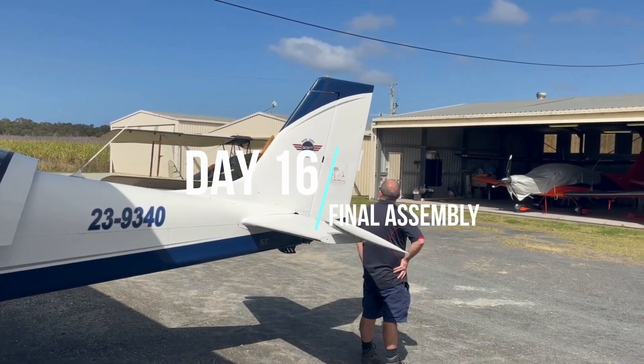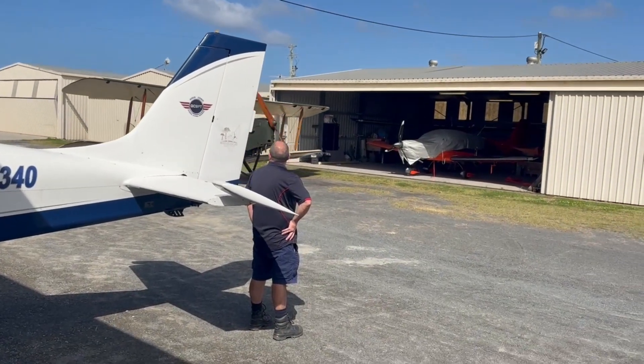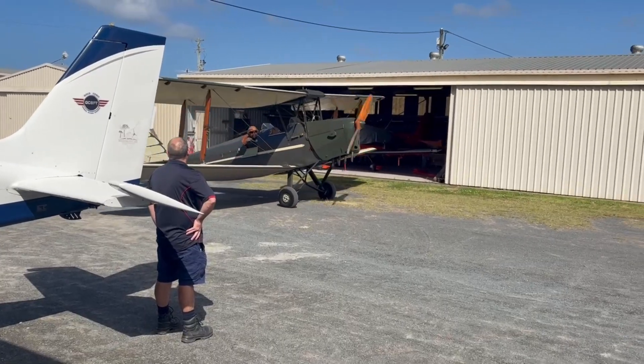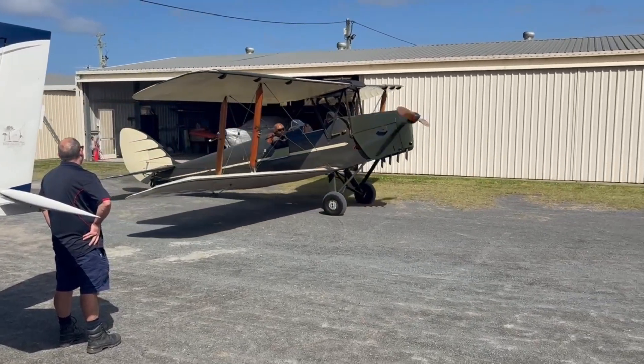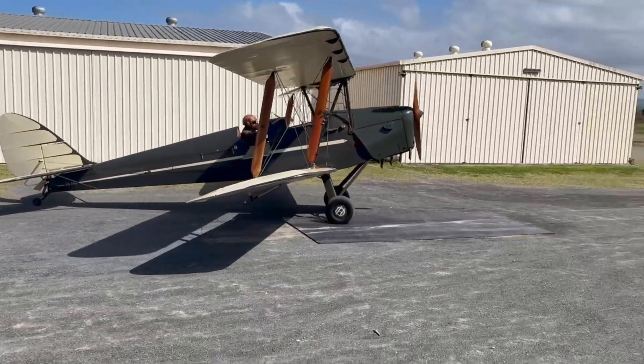First thing this morning we had a Tiger Moth roll out of its hangar — such a cool sight and a perfect way to kick things off for the day. Welcome to day two of our final stint on the Build Assist, what I'm calling Final Assembly Week. Plenty of exciting progress ahead, so let's get into it.